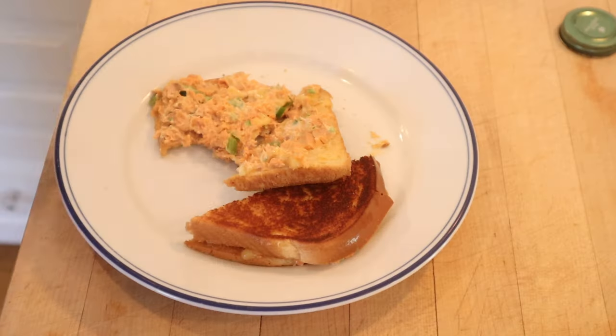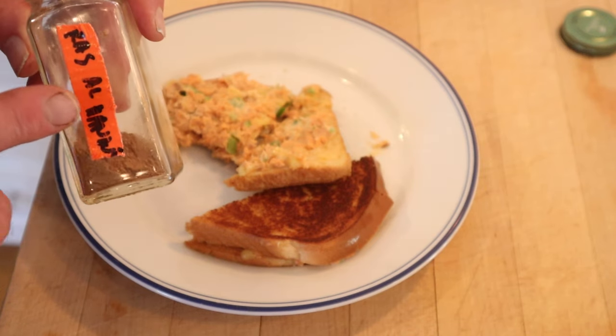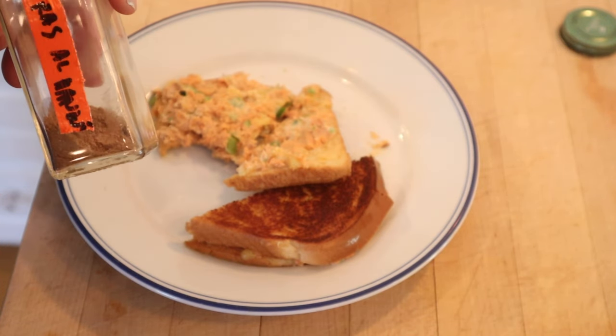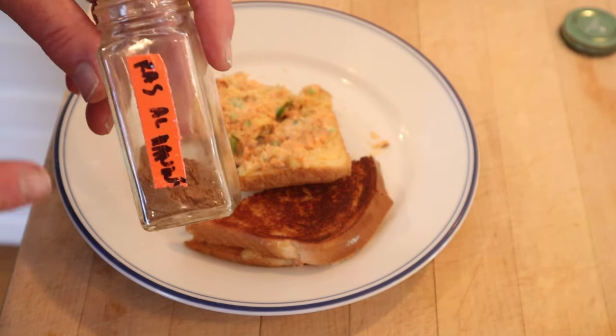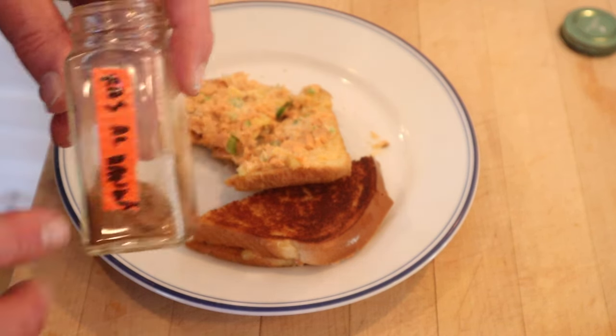I do want to plus it up a little, though. I'm going to add some Ras Al Hanout seasoning blend — it's a Middle Eastern seasoning blend. It changes depending on what recipe you look at, but this one has cumin, ginger, salt, black pepper, cinnamon, coriander, cayenne, allspice, and ground cloves. Let's give this Grilled Salmon Sandwich plussed up with the Ras Al Hanout seasoning blend a go.